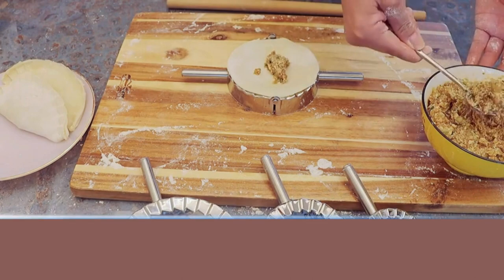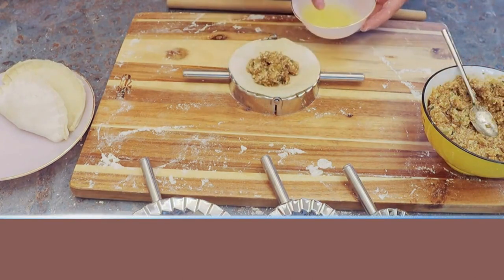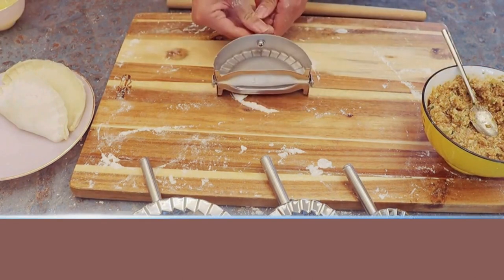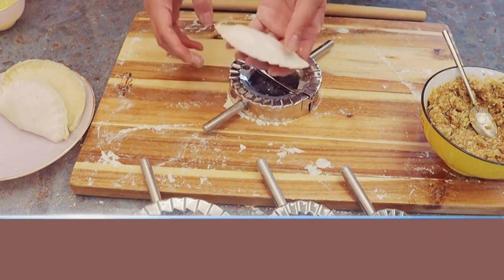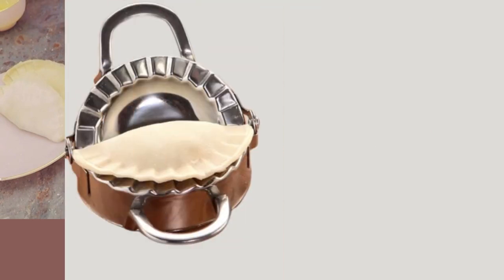Pick the cut piece up and place it on top of the open press. Add your favorite filling, moisten the edges with egg yolk and water before closing it. Flip up and press the handle to make sure it was sealed perfectly.